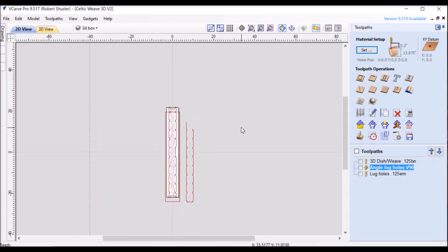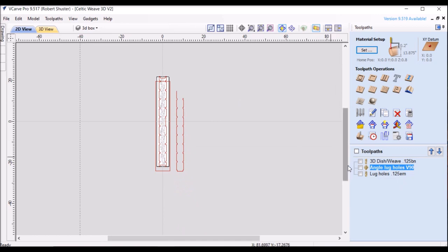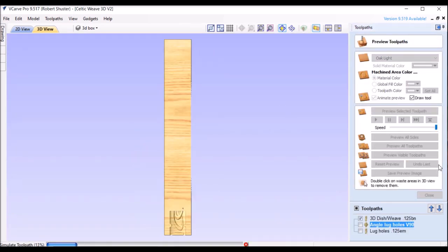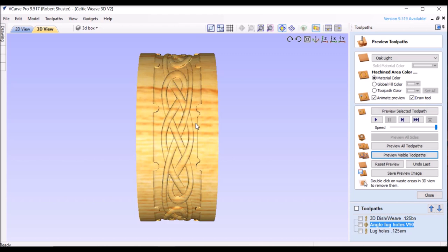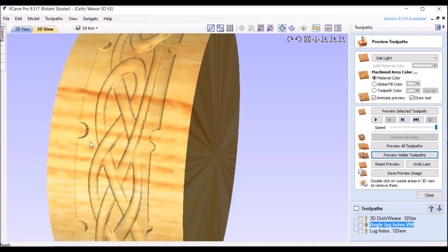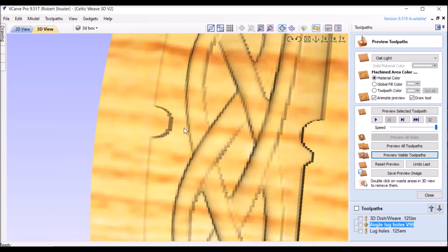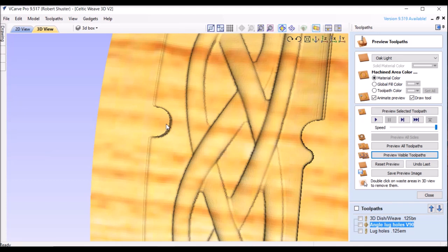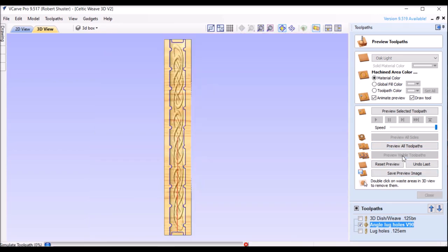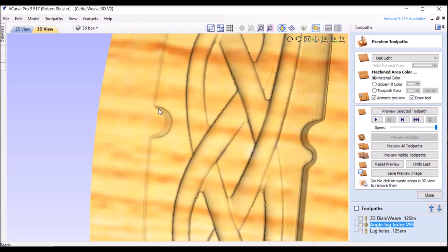Now we'll go over to where we create the toolpaths. It's easier just to show you what it looks like. Here's a 2D representation — it'll round out to our basic shape. If I zoom in here, this is a sharp edge straight up and down. I want to bevel that, so I'm going to add a 90-degree V-bit around here, and that'll round those edges. Let's preview that — a nice bevel on that.